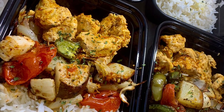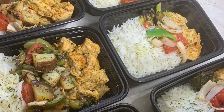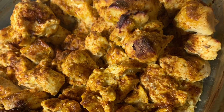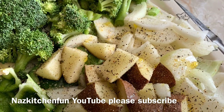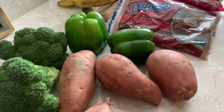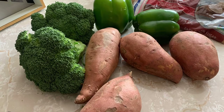Assalamu alaikum friends, hi there and welcome back to another video. Today I'm going to be meal prepping and I thought I'd take you guys along with me. Starting 2020, I think I'm going to make this a weekly routine — meal prepping for me and my family. You guys know I do this on the side as a business, so I just got all the fresh goodies and I thought I'd get started.